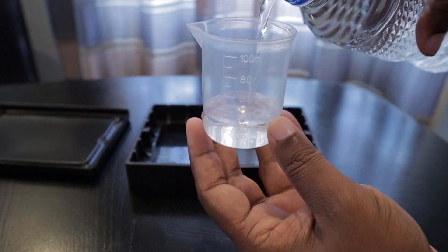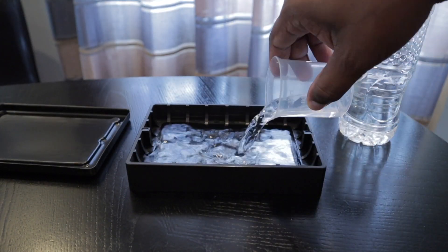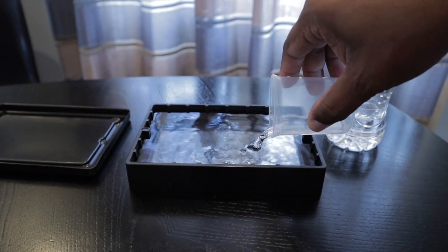Another good benefit is if you have four tanks, you can have four colors, which allows you to do multicolor printing with four separate tanks. I went ahead and did a calculation to determine how much volume of resin each of these tanks holds — one tank actually holds about 450 milliliters of resin. That's nearly the equivalent of a full 500 milliliter bottle. The stock tank actually holds less than this — I think it's about 350 milliliters.